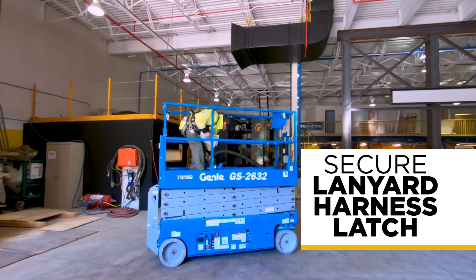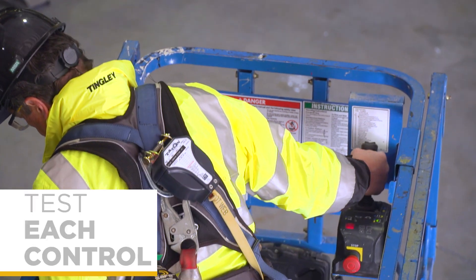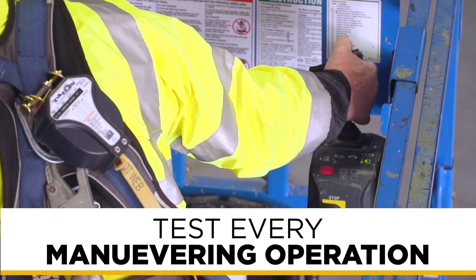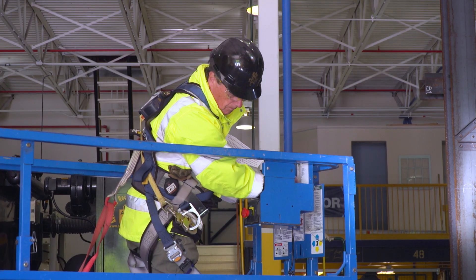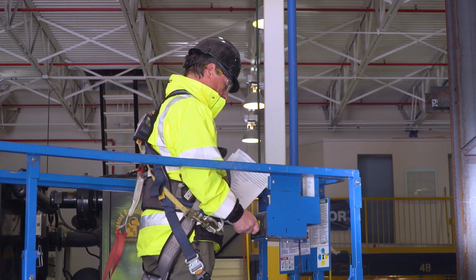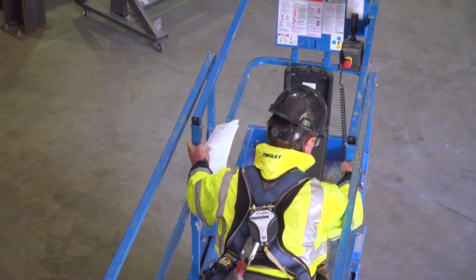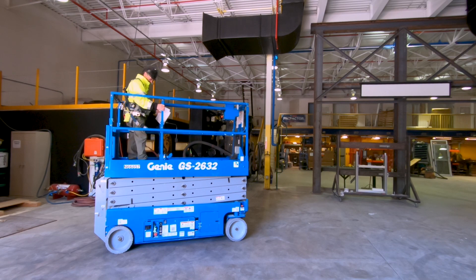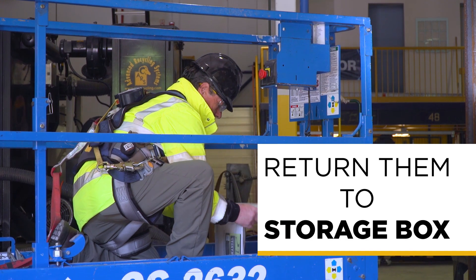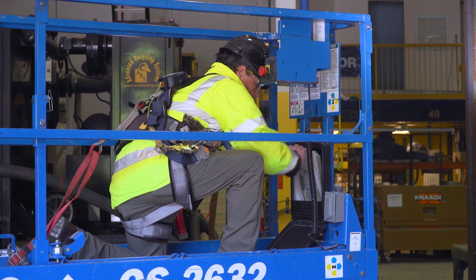Secure your lanyard harness latch to the tie-off point on the platform. Test each control to make sure they function before you begin working, and test every maneuvering operation that can be performed from the upper control bodies. Make sure to put the manuals back in the protective envelope so they don't get wet, and return them to the storage box on the operator's platform. Maintenance and repair manuals for the equipment may also be found in the operator's manual storage box on the platform.